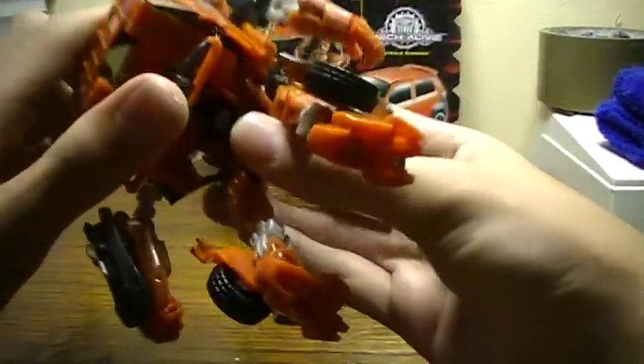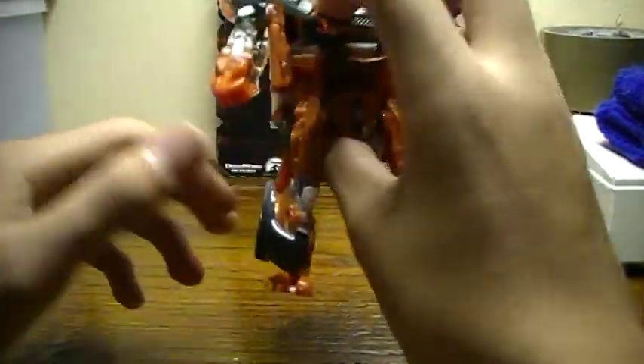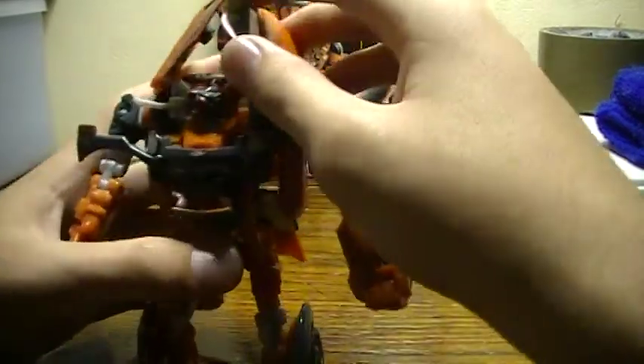You've got to fit this perfectly — just do it like that — and then you have Mudflap in his robot mode.